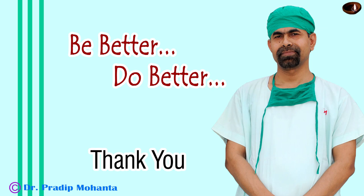Thank you very much for your attention. I hope this video will encourage you to use any instrument that saves your time and that helps you do the case safely. This pre-chopper was designed by Dr. Sohel from Nanded, Maharashtra. Congratulations to Dr. Sohel.